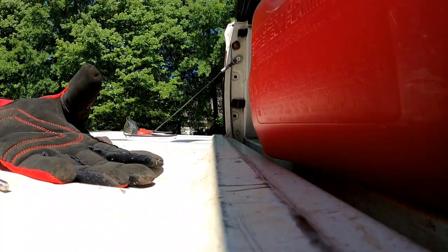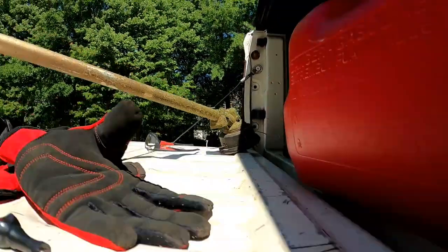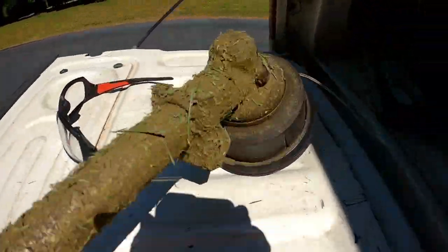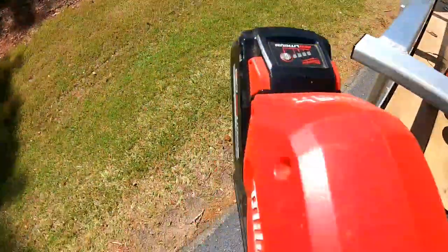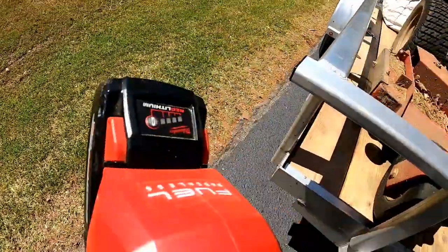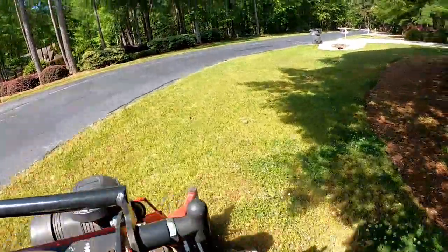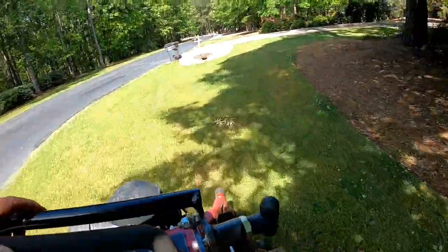What's up my friends? How you guys doing? Pulling out my favorite Milwaukee string trimmer. I really like the one that is not a quick lock. Same deal even with the gas ones — I like the one that's just like a dedicated one.